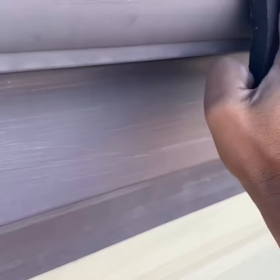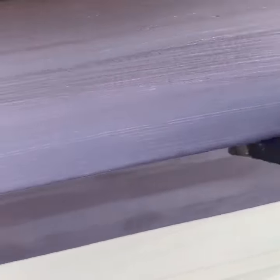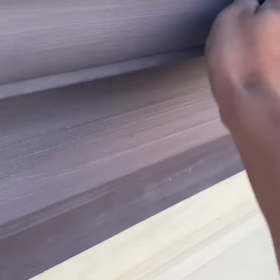As you can see here, it's also a lot longer and you can reach all the edges — the surface, up and down, everywhere. And it looks cool, very nice sandpapers. So if you're a painter, you can use this to get the job done.